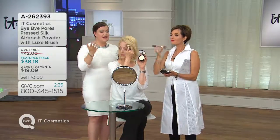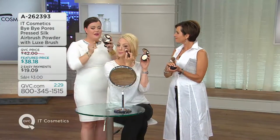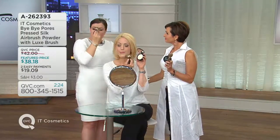What I love is even on textured skin — myself with Rosacea, Alicia with acne-prone skin, Desiree with acne-prone skin — when you sweep this on to textured skin, texture can also be fine lines or wrinkles. That real silk gives the illusion that your skin is smoother. And that's what's really special about Bye Bye Pores.